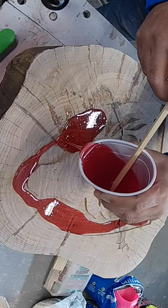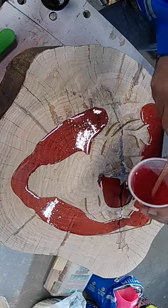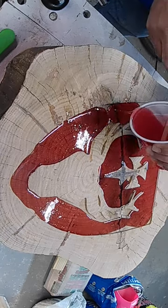This is a clip from a side table I did out of a tree slab. I hand carved the top of the tree slab and now I'm filling it in with epoxy.